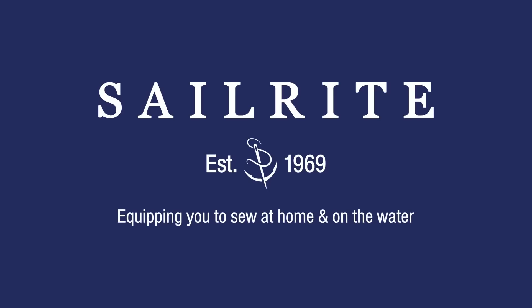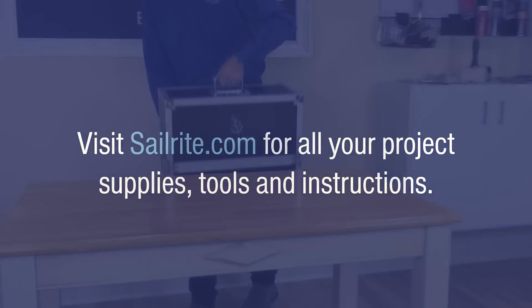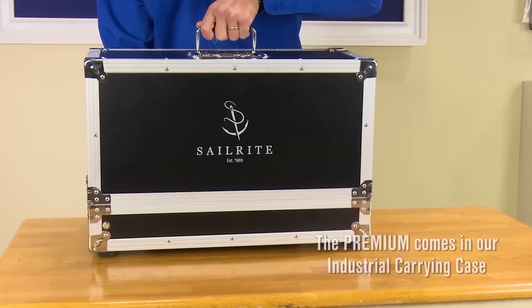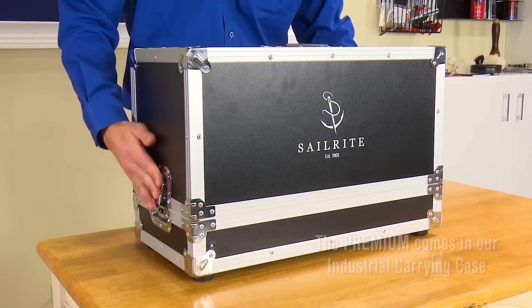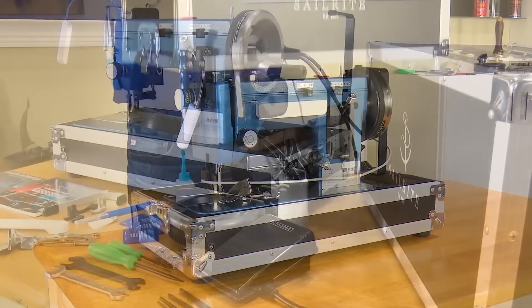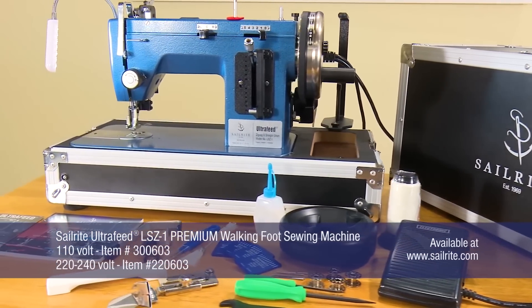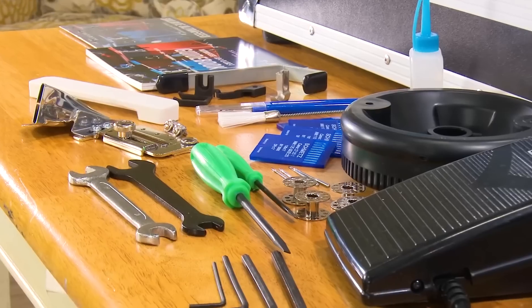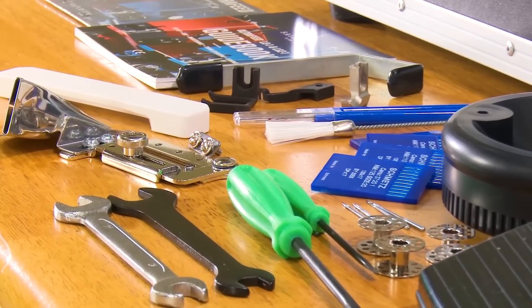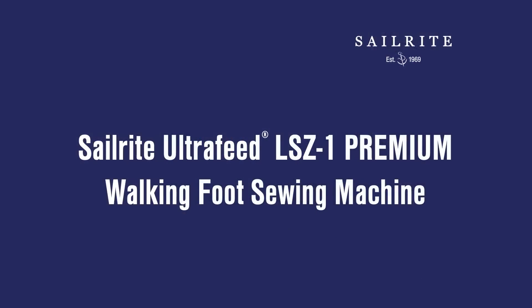This video is brought to you by Sailrite. Visit Sailrite.com for all your project supplies, tools, and instructions. This video highlights the Sailrite Ultrafeed LSZ1 Premium Package. The LSZ1 model is a straight stitch and zigzag portable, heavy-duty walking foot sewing machine. The LSZ1 Premium Package is loaded with all our favorite accessories, making your sewing projects easier and more fun.